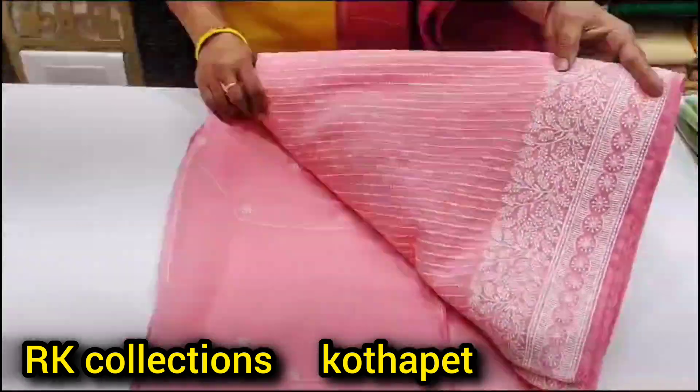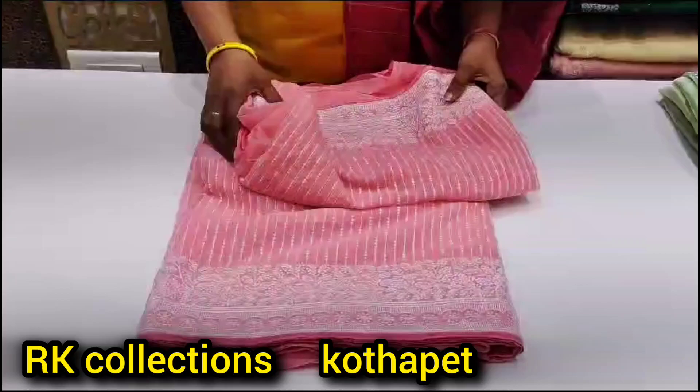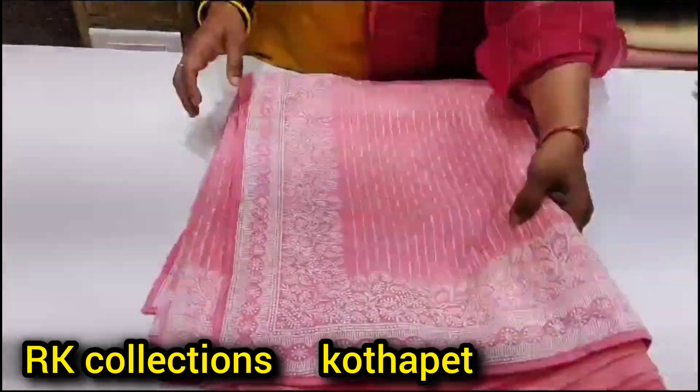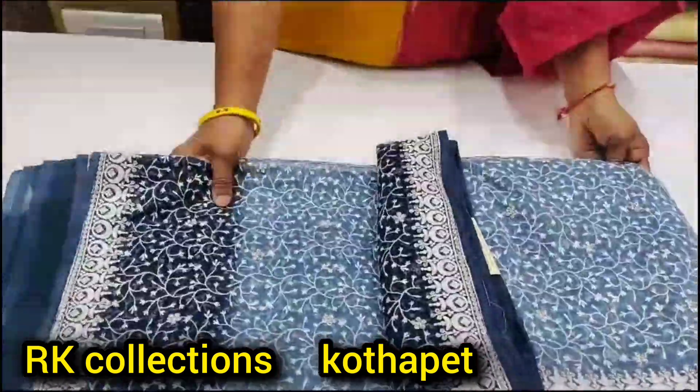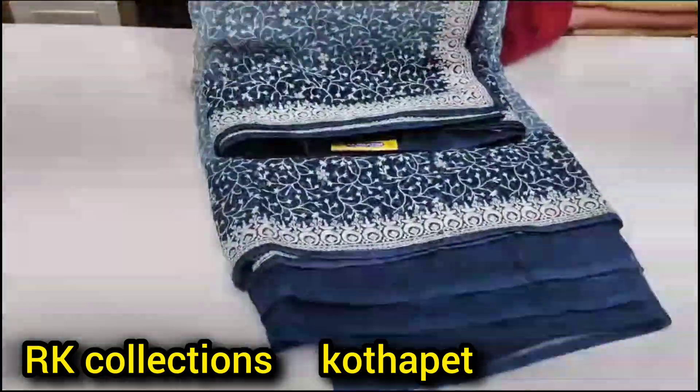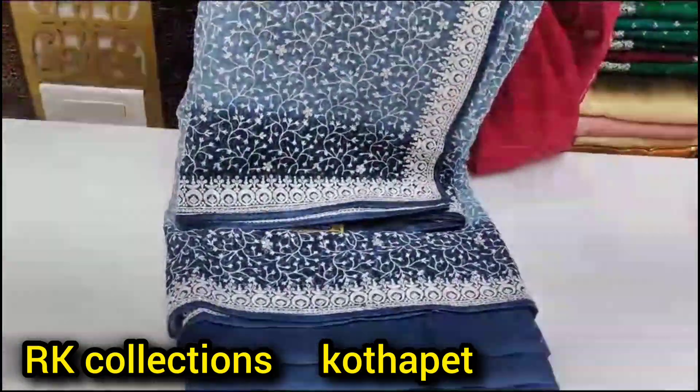We have a fixed color stock in RK stores. There is also a good collection available here. Colors are also available here. There is a double shade here. There is a good white color.